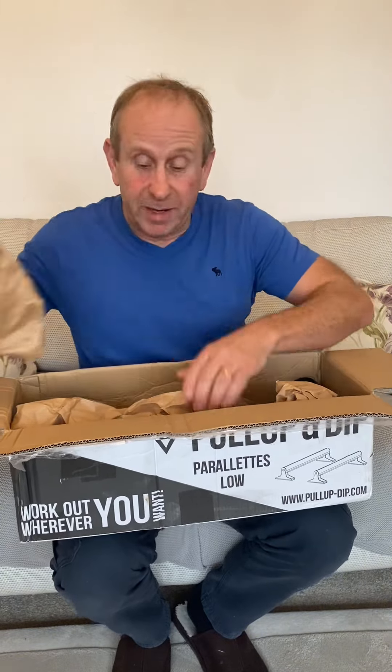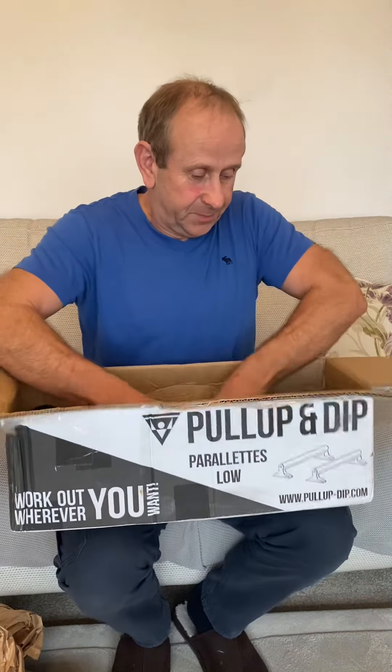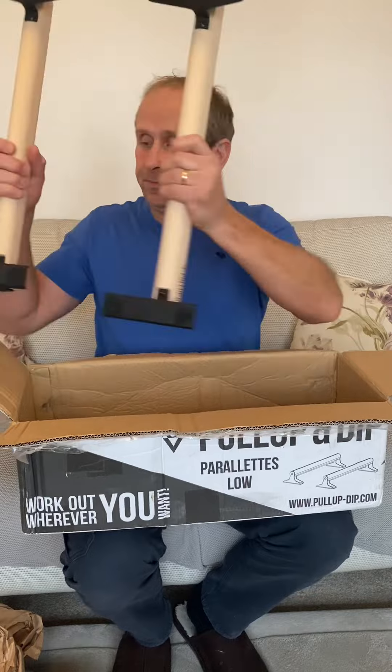So let's have a look inside. Pull Up and Dip is a German company, so as you'd expect, good quality German engineering. There's plenty of packaging — it'll protect the product. And here we go: two parallette bars. They also come with a few other little bits and pieces as well which I'll quickly run through with you.